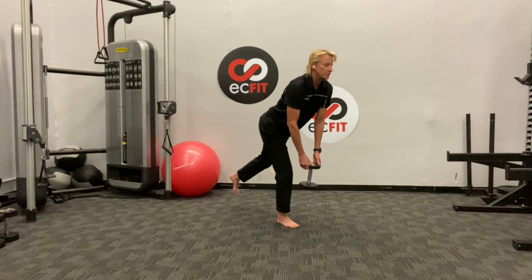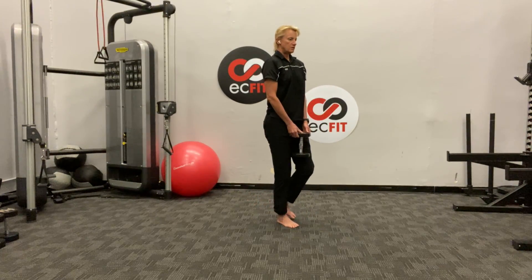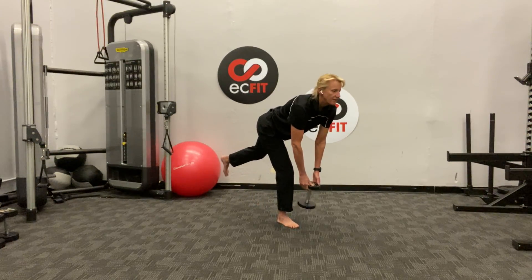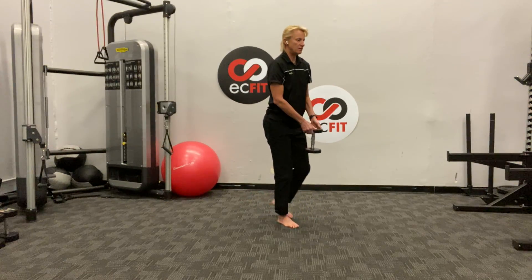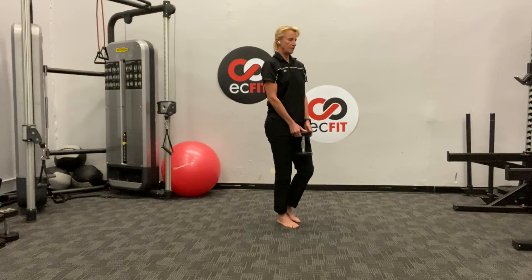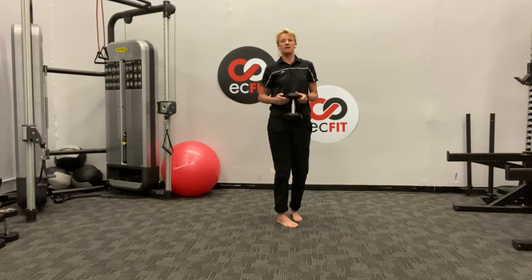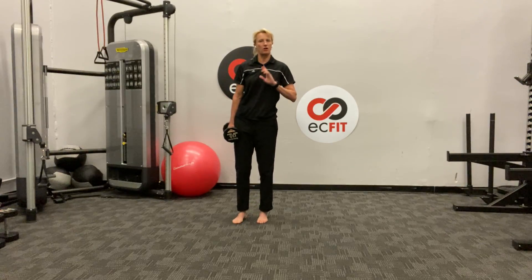I broke this ankle about three years ago and it still functions well, but you can tell there are some proprioceptive issues there that I could probably do a better job of paying attention to. Finishing out ten reps on the other leg.